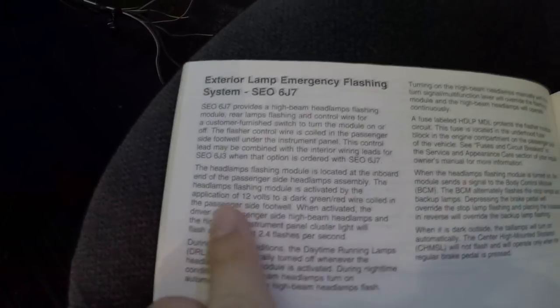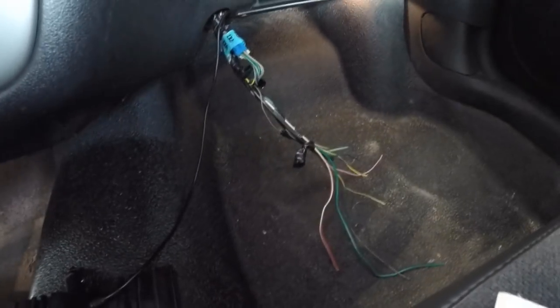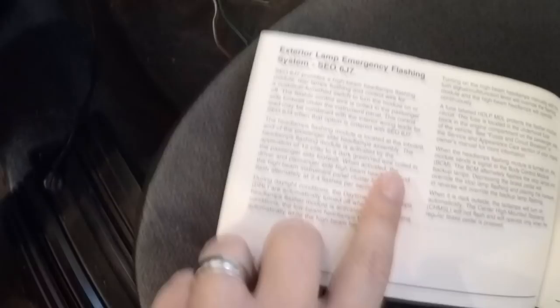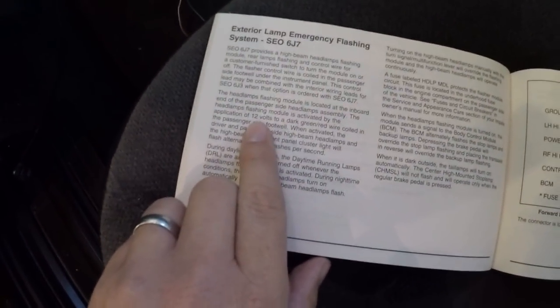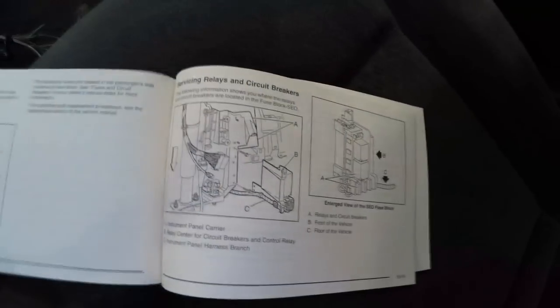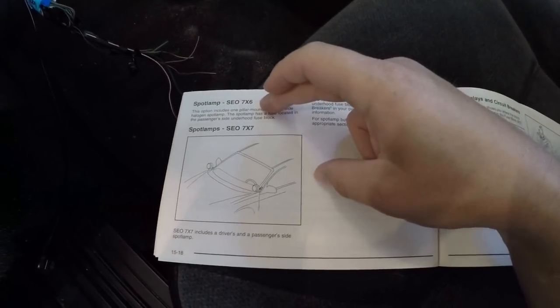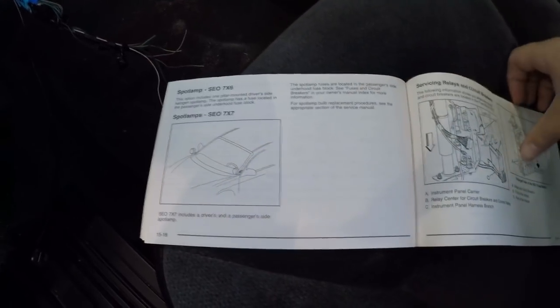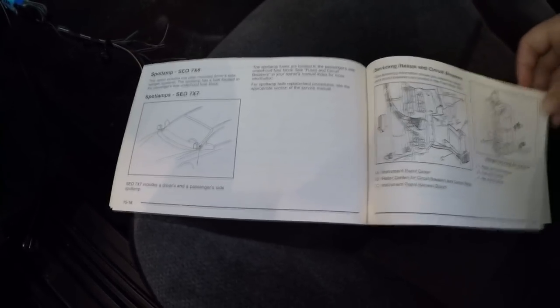Exterior emergency flashing system — this is what I was talking about with the headlight flashers. If you have this dark green-red wire coiled in that pack of wires, or possibly over in that area underneath, all you have to do is put 12 volts to it and your car will flash the lights from the factory — which is kind of neat. If you have one of these Impalas, you can have a single spot lamp or dual spot lamps, and they also have provisions for wiring spot lamps if you add your own later on.